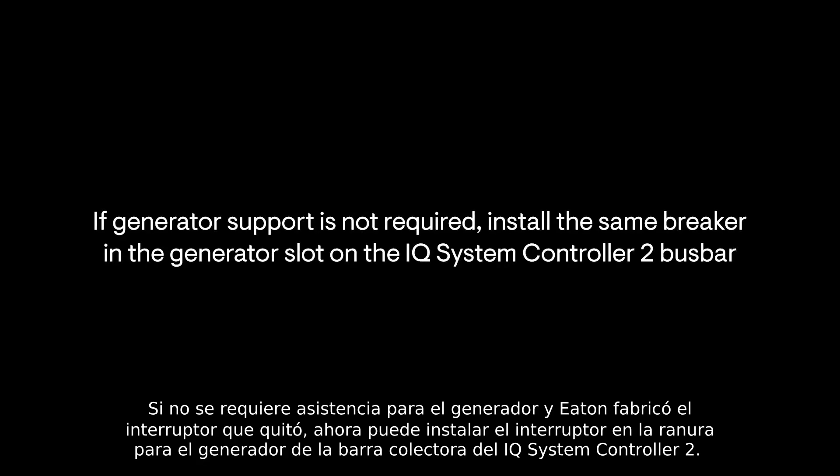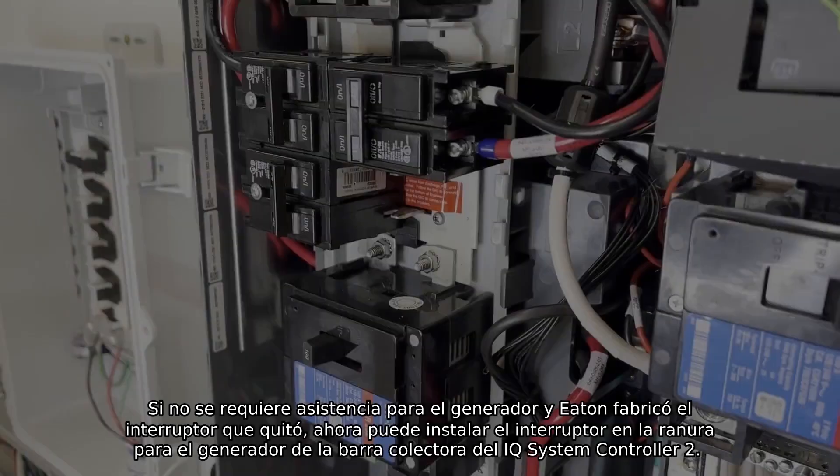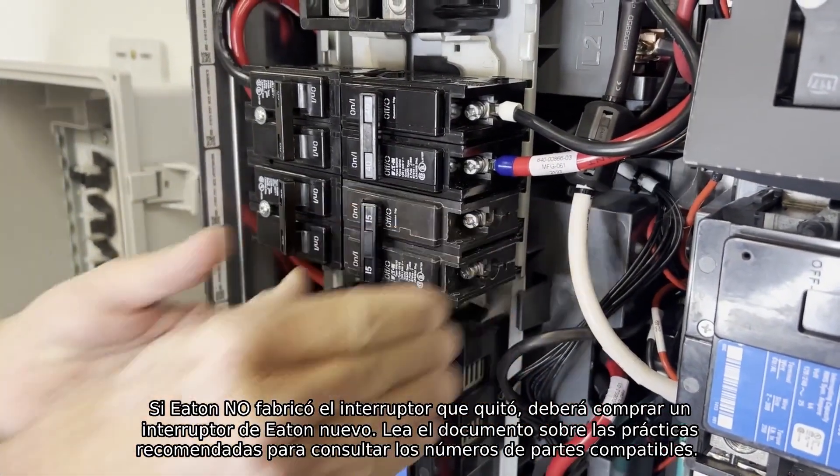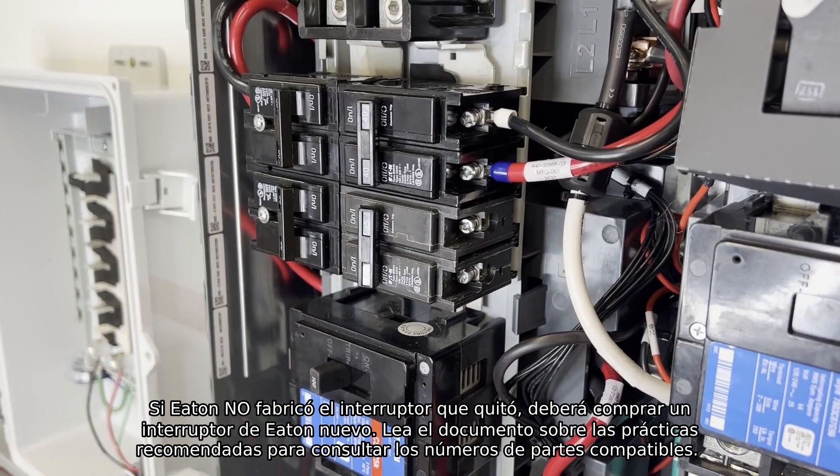If generator support is not required and the breaker you removed was manufactured by Eaton, you can now install the breaker into the generator slot on the IQ System Controller 2 bus bar. If the breaker you removed was not manufactured by Eaton, you will need to purchase a new Eaton breaker. Refer to the best practices document for compatible part numbers.